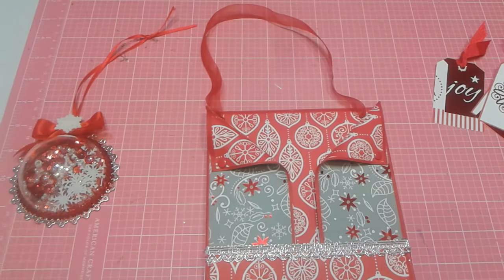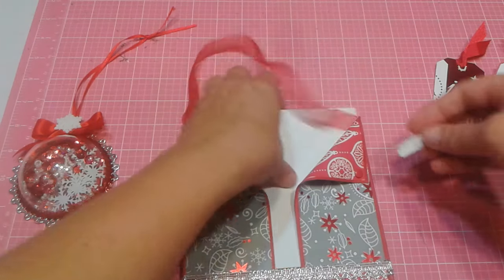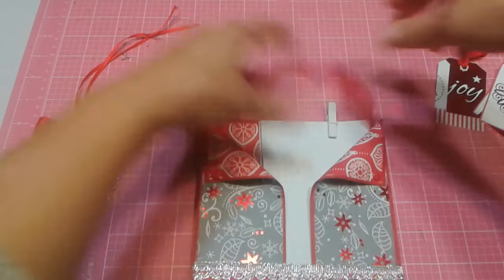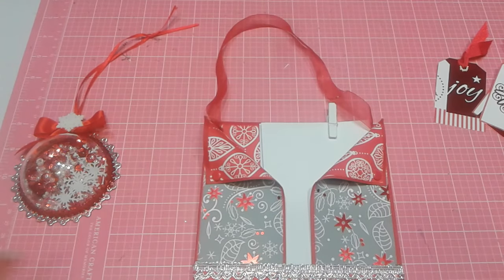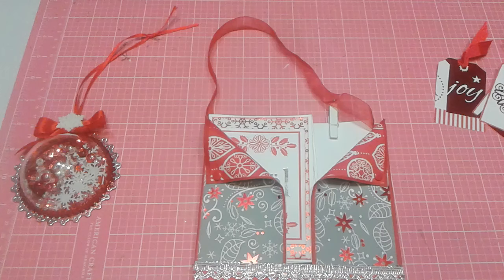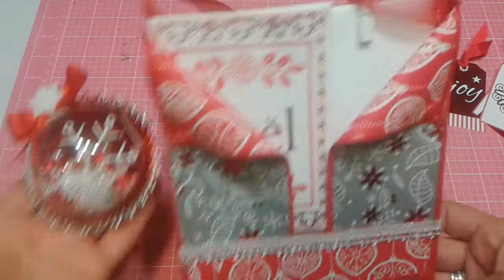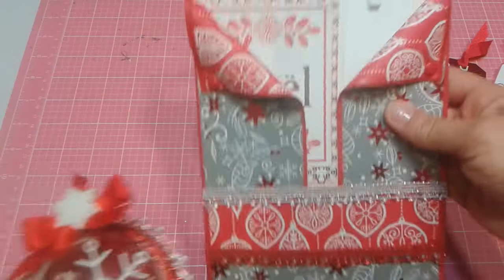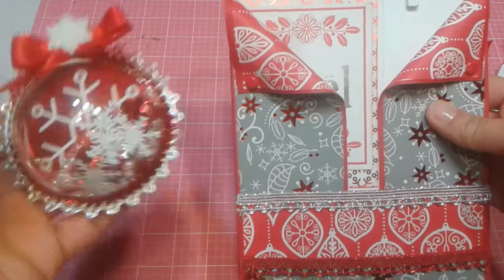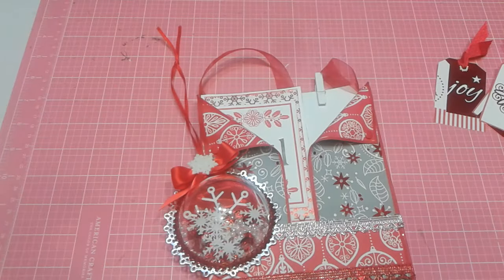I just wanted to share it with you before I go and bring it to my stepmom — wanted to get it done so I could really start focusing on my other projects, because I have so much other stuff going on. Thank you for coming and watching today, folks. This was a lot of fun for me. I really do love making the loaded envelopes and I love making them useful with things that are already made that you can just pull out and use right away. Thanks for coming, folks, and I hope y'all have a great day.